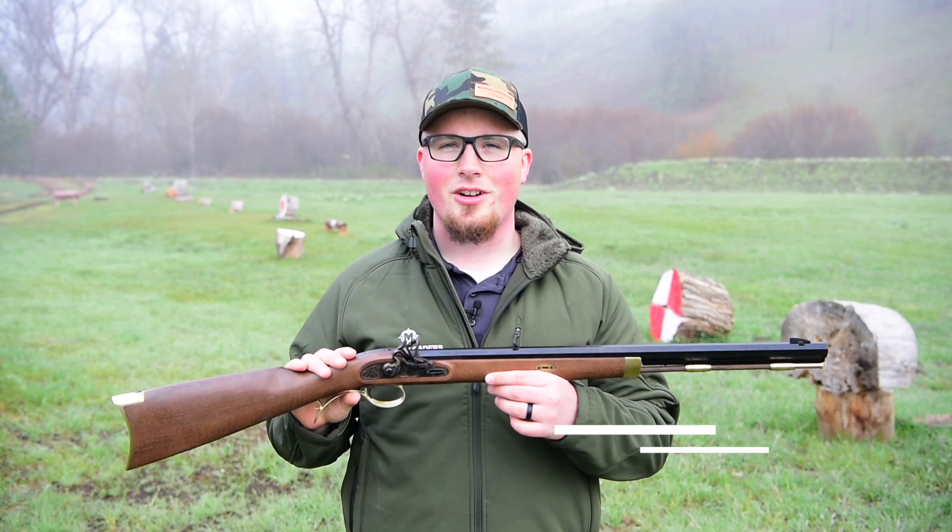How's it going everyone? My name is Darren and I'm with Muzzleloaders.com, and today I'm going to bring you a short review of the Investarm Hawken Carbine.